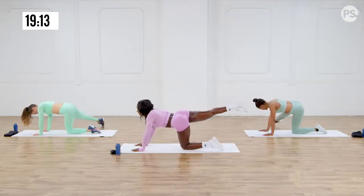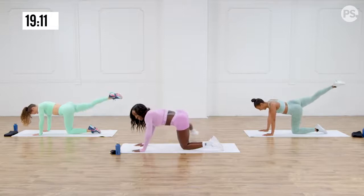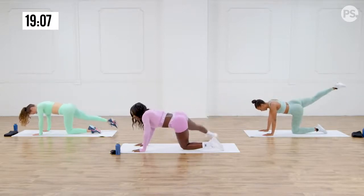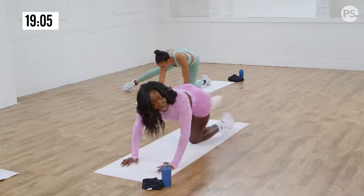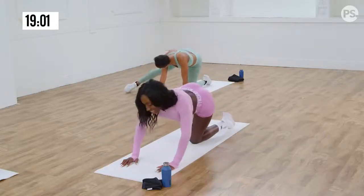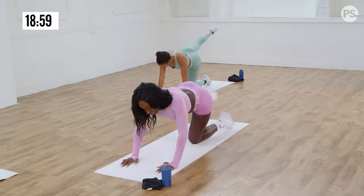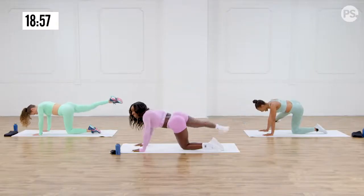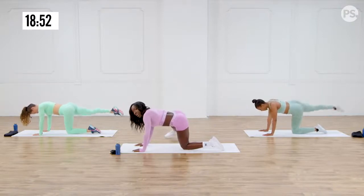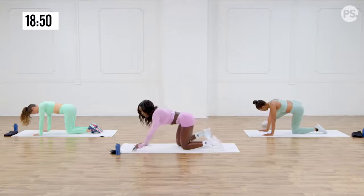This side is so much harder for me — this is like my weak side. I don't know why. Almost there. It's on fire — I love how you feel these obliques. My obliques are like, yeah.